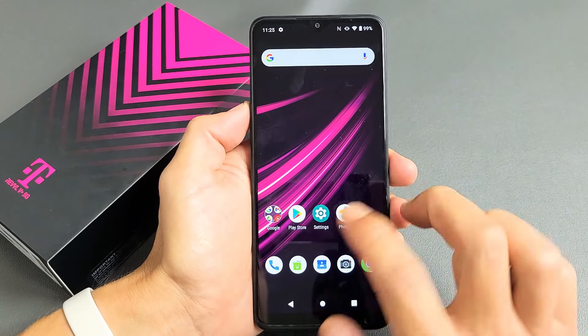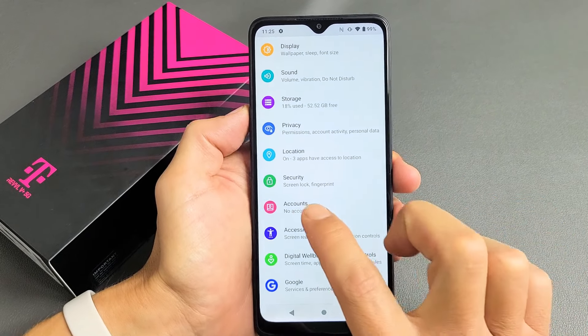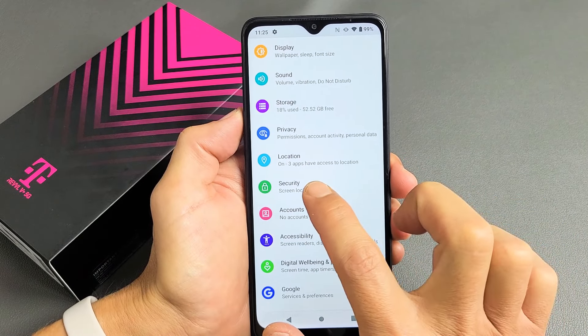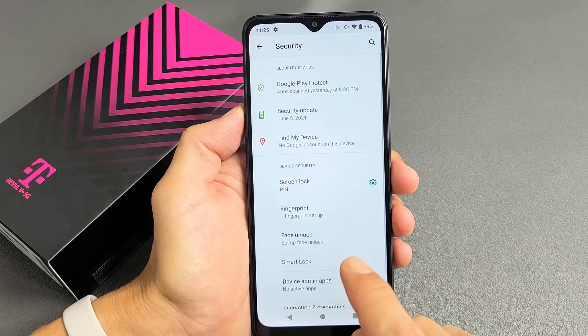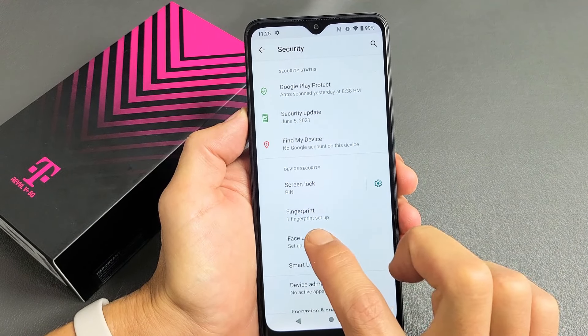First thing is we're going to go to Settings. Then from here we're going to scroll down and go to where it says Security. Tap on Security and then you want to tap down here where it says Face Unlock. Go ahead and tap on that right there.